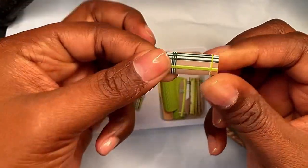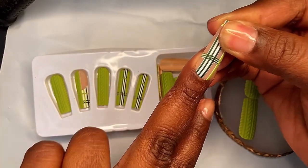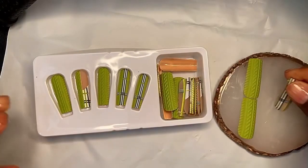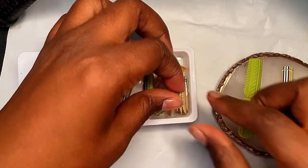These nails are very sturdy at the tip. The whole nail is actually sturdy — usually press-on nails are a little more flexible at the cuticle, but these are a little more solid at the cuticle as well. The whole nail is pretty solid, which is a good thing because we love our nails nice and solid.